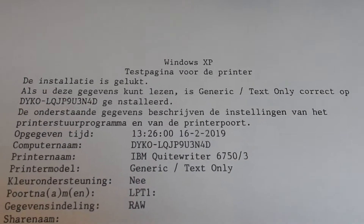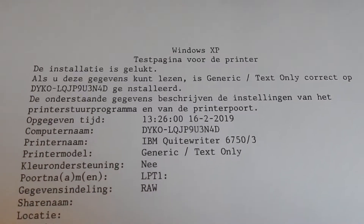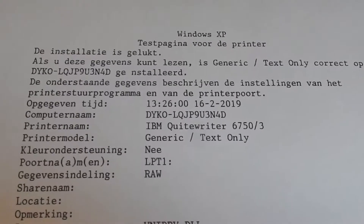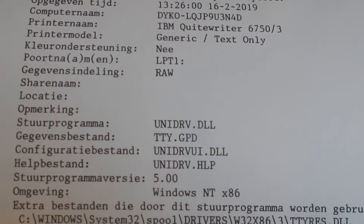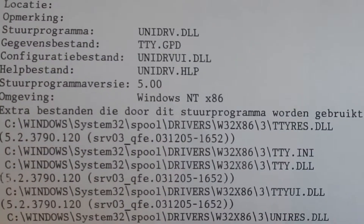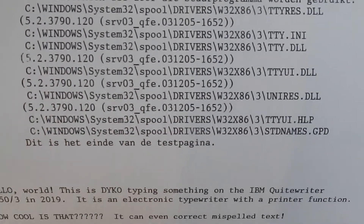Here's a look at the print quality. As you can see, the quality of the typeface is really nice — it's very similar to that classic Courier font in Windows. This is just typed with thermal printing, and the typefaces are really nice. In general, the print quality of the technology is quite good.